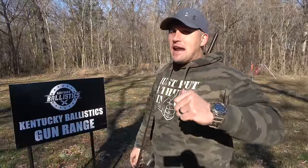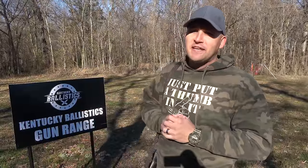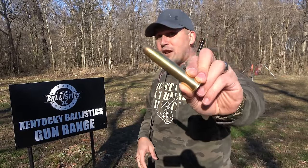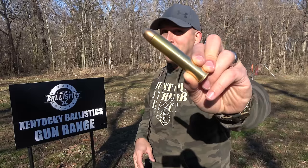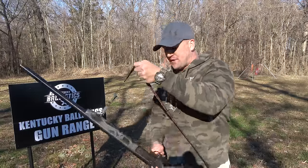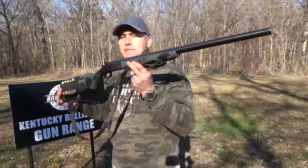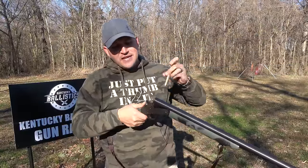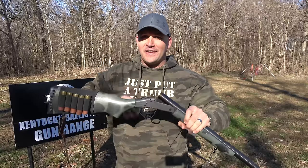What's up everybody, my name is Scott and you're watching Kentucky Ballistics. We're back out at the range and today we're going to do a little experiment. I've seen some people shoot 50 BMG out of a 12-gauge shotgun, and that got me thinking — I wonder if we can shoot 700 Nitro Express, a 1,000-grain round, out of a shotgun. It didn't fit in a 12-gauge, but it fits perfectly in a 10-gauge shotgun.